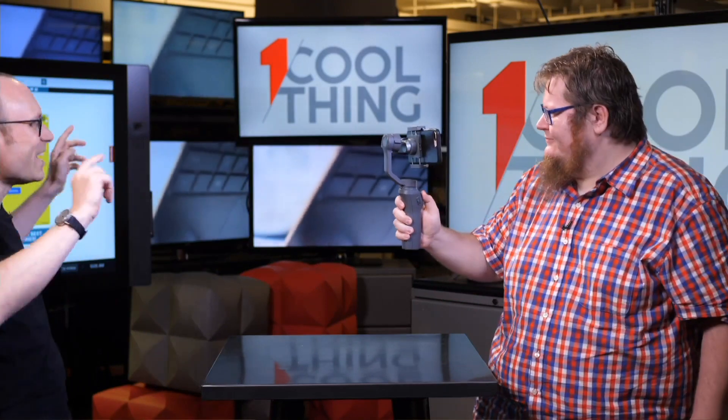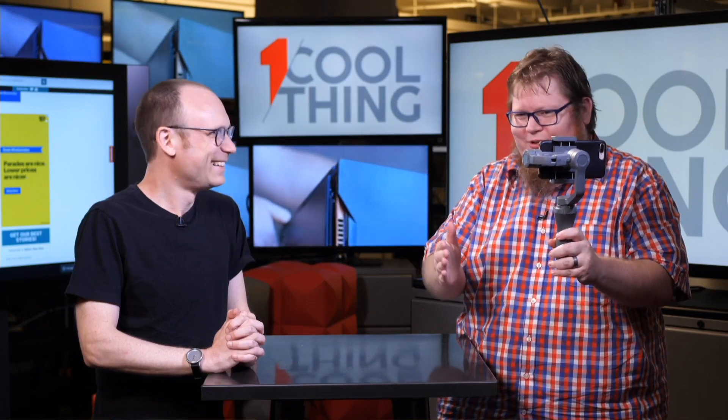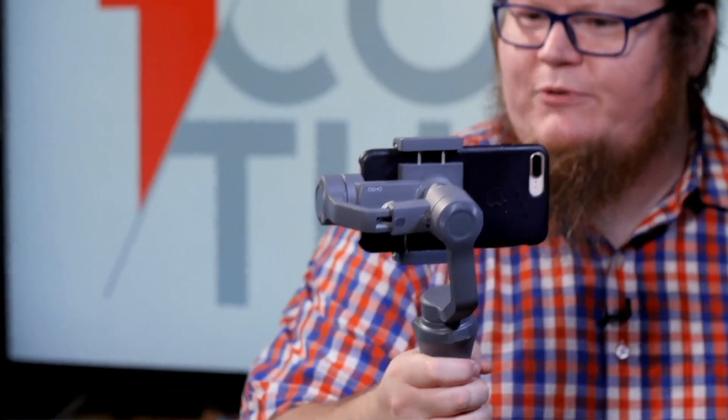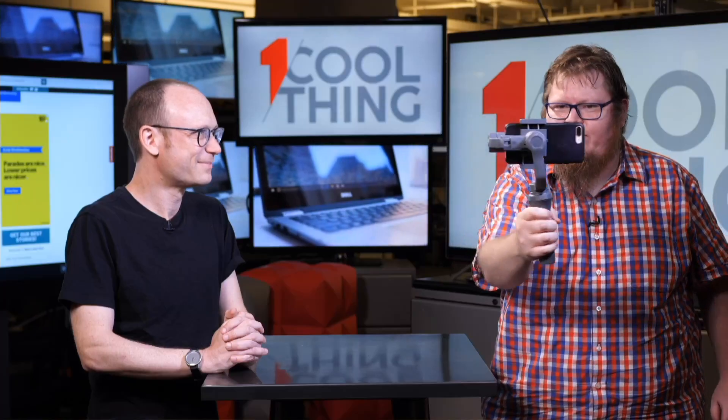This is the DJI Osmo Mobile 2. Now, the first thing that comes to mind is — aren't they a drone company? DJI has moved beyond being just a drone company. They now have their own lens system for the Inspire series, and DJI owns some portion of Hasselblad. One of the reasons drones work so well is their cameras are stabilized with a brushless three-axis gimbal, which is what I've got here for my phone — and even though I'm doing weird things I'd never do when shooting video by hand, the phone is perfectly level and smooth.